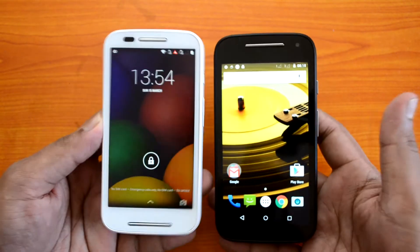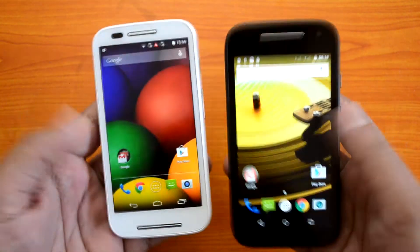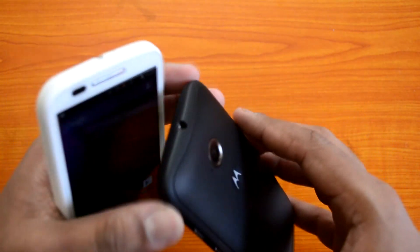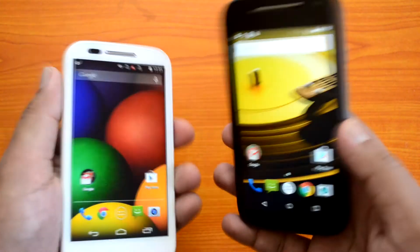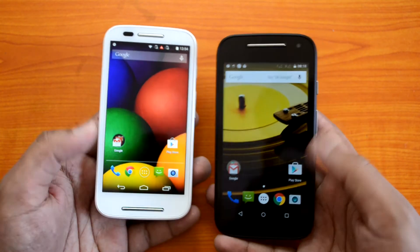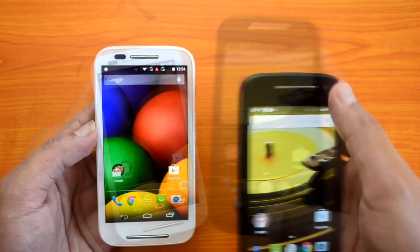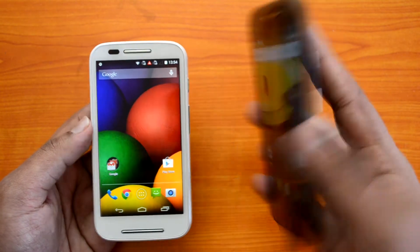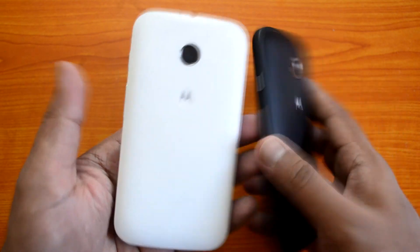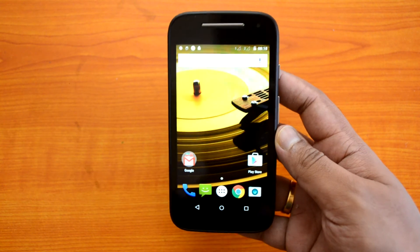Let's do a quick comparison of the first generation versus the second generation Moto E. There are some design changes — the new one has a different, tougher textured finish. The first generation had a removable back panel, while the new one just has the removable band. The first generation also had dual front-facing speakers, whereas the second generation has only one front-facing speaker on the top.